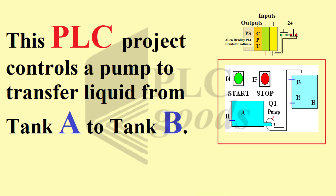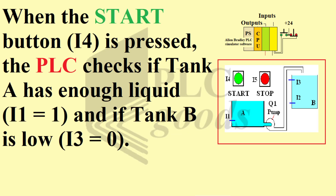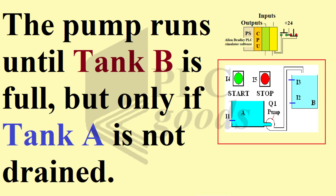This PLC project controls a pump to transfer liquid from tank A to tank B. When the start button is pressed, the PLC checks if tank A has enough liquid and if tank B is low. The pump runs until tank B is full, but only if tank A is not drained.